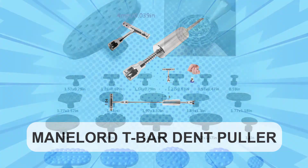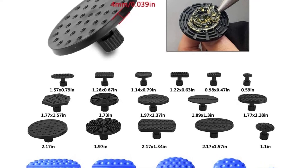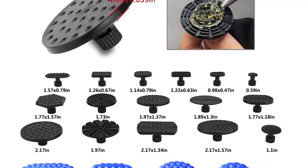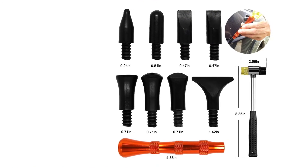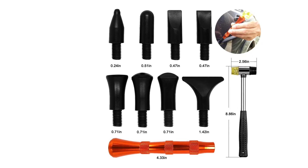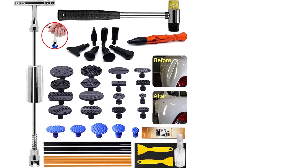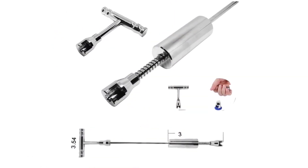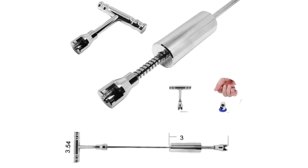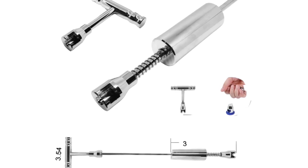At number 3: Manlord T-Bar Dent Puller. Another solid offering from Manlord, this dent puller comes with a complete repair kit, including a rubber hammer, penlight, and a full spread of attachments. Just pick the rubber grip attachment that's right for the size of dent you've got, fit it to the end of the T-Bar, attach it to the car using hot glue, and pull. What stands out about this dent repair kit is versatility. It's able to grasp and pull practically every sort of damage your car's body might sustain, from collisions to door dings to hail, but it's also suitable for anything else made out of metal, from boats to washing machines.